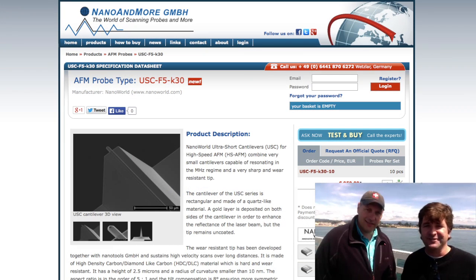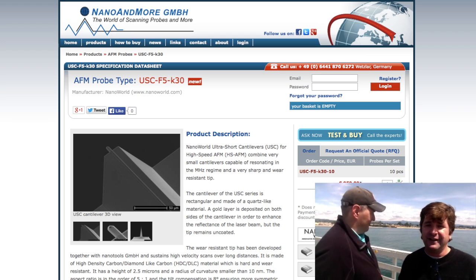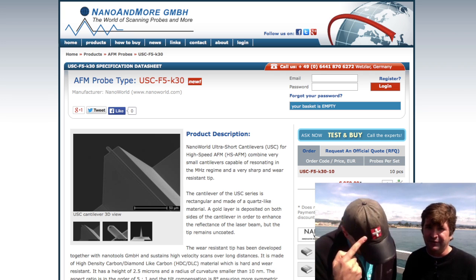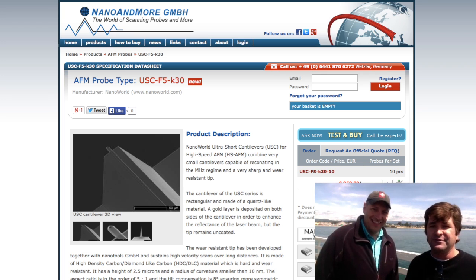Good afternoon, fellow AFMers. This is Nicholas Schocker with Nano and More USA from Santa Cruz, California out on the wharf. And today, my good friend and colleague and CEO of Nano World, Manfred Detterbeck from Switzerland, is in town. We're visiting some customers and talking products.